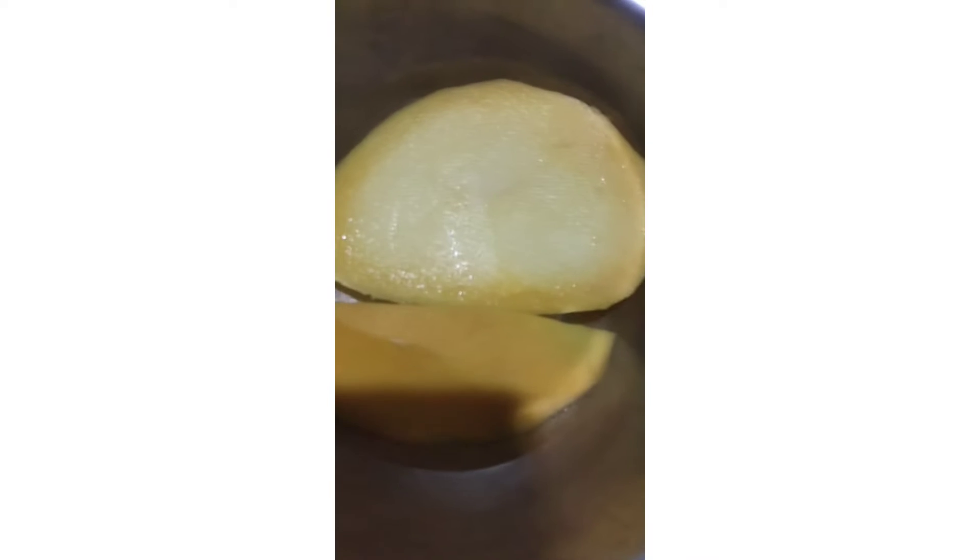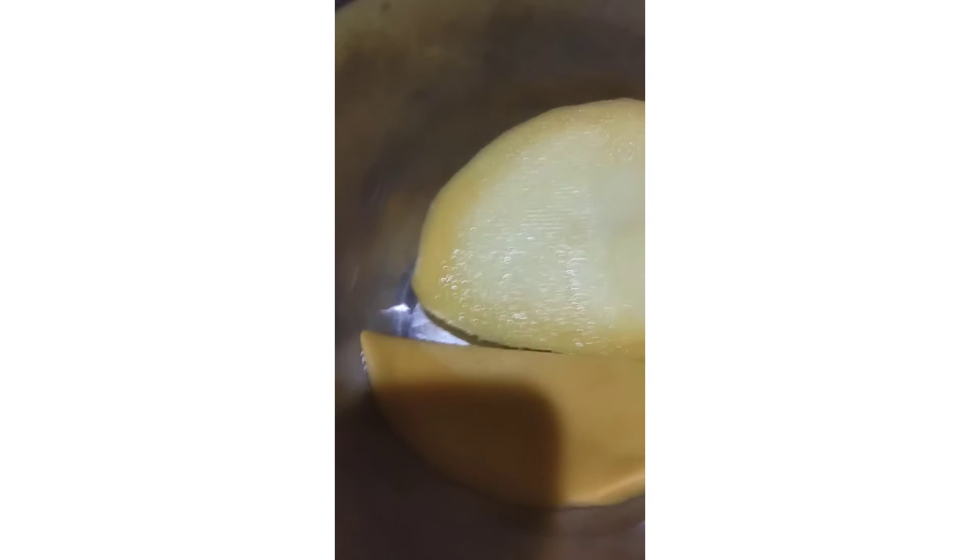Here's our mango — let's do it. We have to cut mangoes. We have our almonds and cashews — we'll crush those. The mango is ready, cut into small pieces. We have our almonds and cashews; now it's time to add milk and a little garnish.